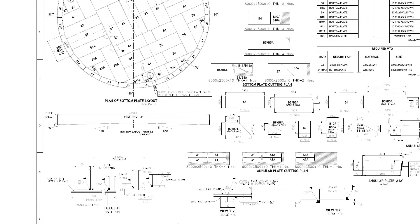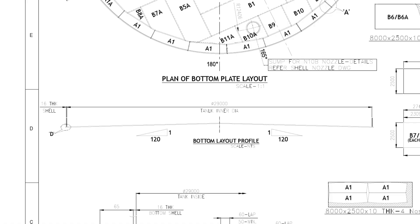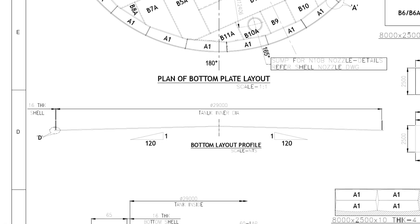Welcome to the technical studies. In this video, we will learn how to install the bottom plate of an API 650 storage tank.